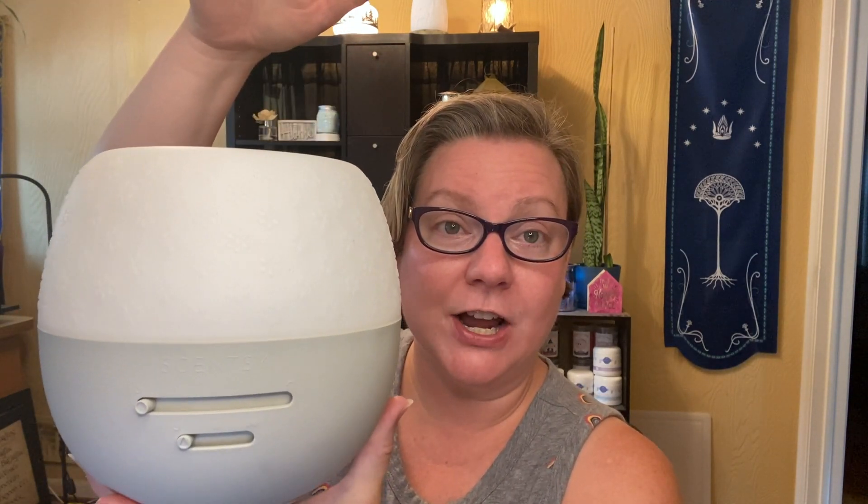We do use this in our son's room, especially in the winter months when he needs a humidifier, so this guy actually runs dual purpose for us. The deluxe diffuser is plastic — the whole thing is plastic. So this is perfect for kids areas and pets areas; it's not easily going to be broken. That was the number one thing that attracted me to this for my son's room.